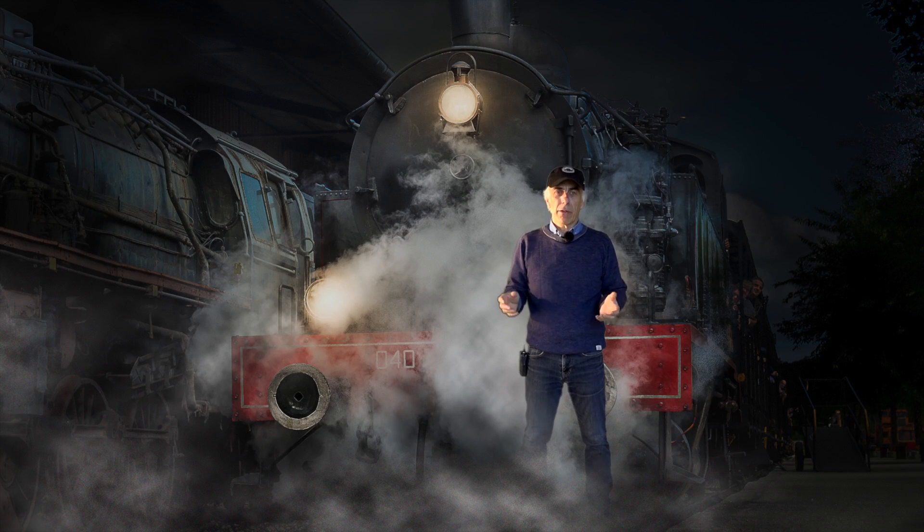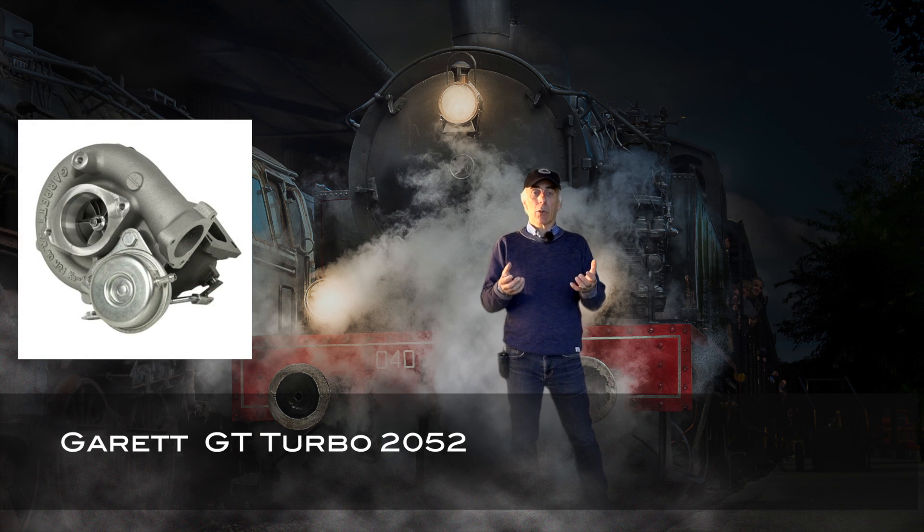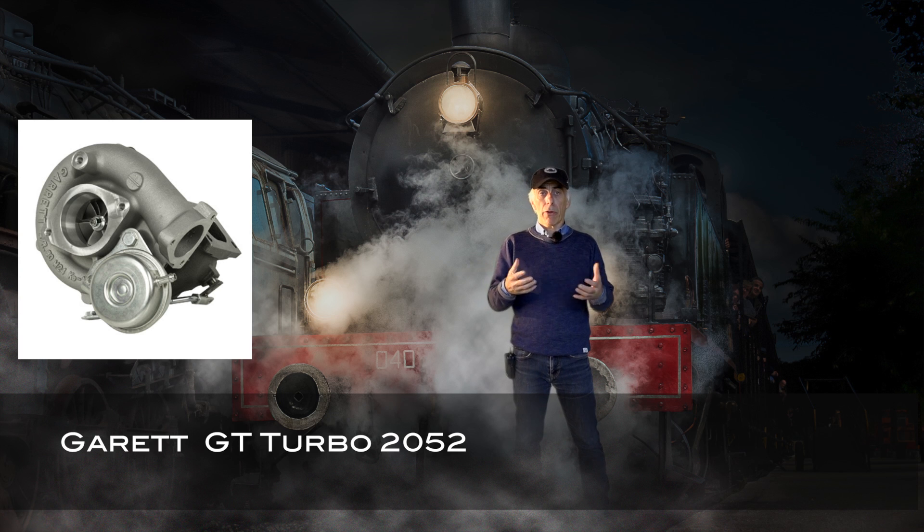When the Land Rover Defender TD5 engine was built, the Land Rover engineers developed a powerful engine and mapped the fuel mapping in the ECU towards the power they wanted to get out of the engine. To increase the power, they needed a turbo, and they fitted a Garrett 2050 turbo on the car.